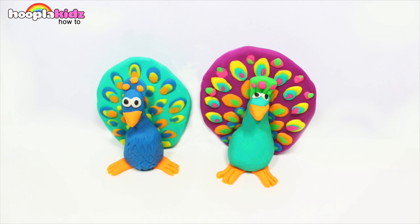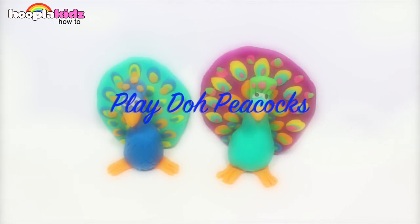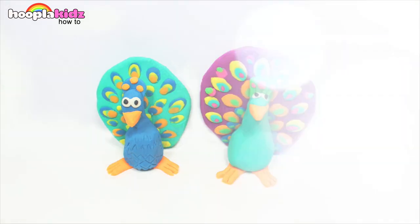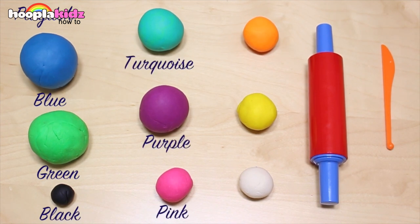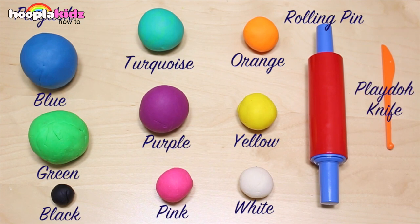Hello everyone and welcome to Hoopla Kids How-To. Today I'm going to show you how to make some really awesome Play-Doh peacocks. Don't these look cool? So bright and colourful and super pretty. So for this you're going to need Play-Doh in blue, green, black, turquoise, purple, pink, orange, yellow, and white. You're also going to need a rolling pin and a Play-Doh knife. So let's get started.